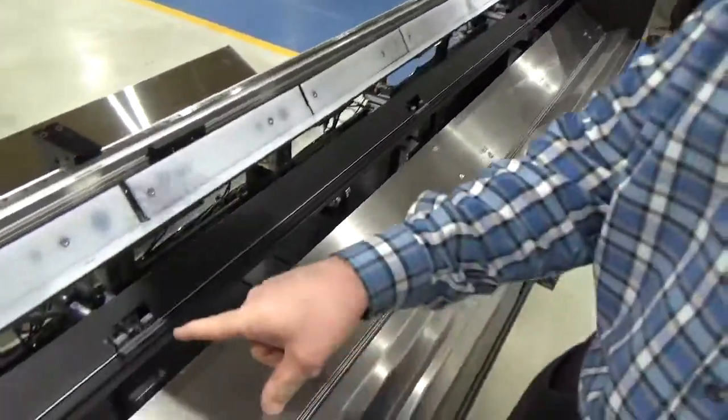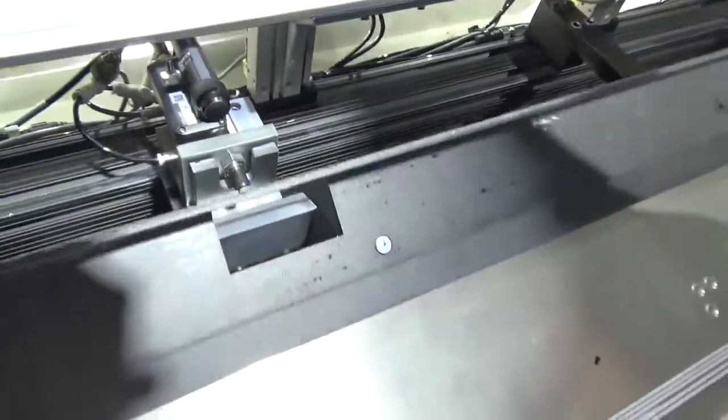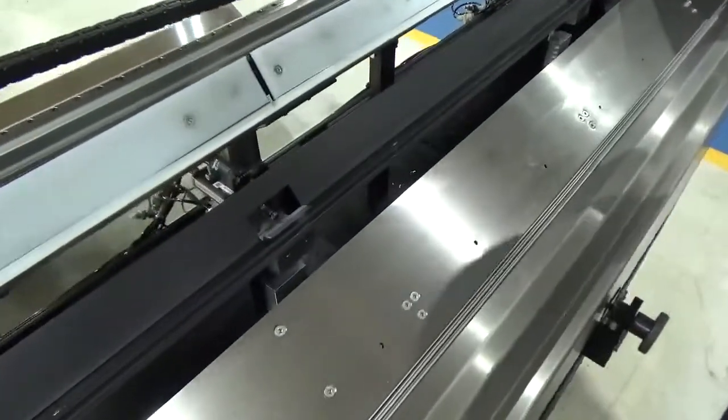We rotate the beam into the gauge. The gauge clamp operates, the probe extends — there are six of these. The gauge has measured and sent the compensation, if needed, to the machine controller.